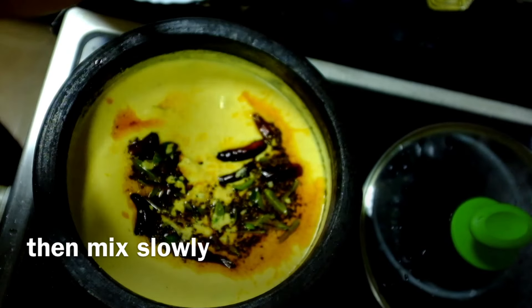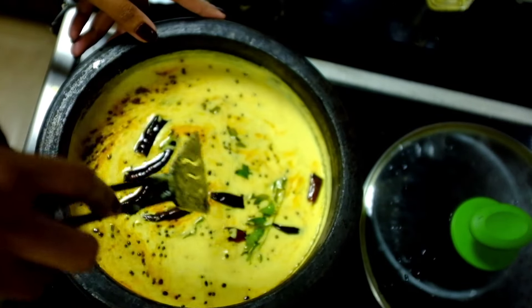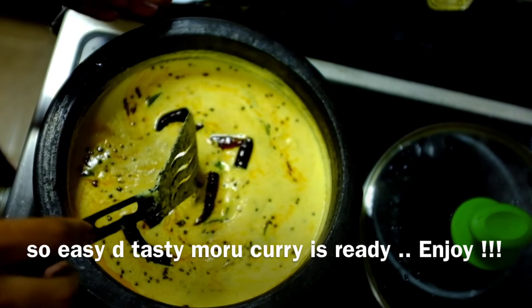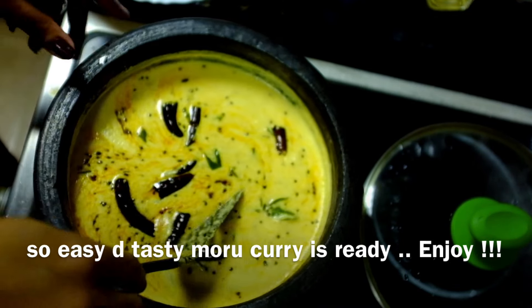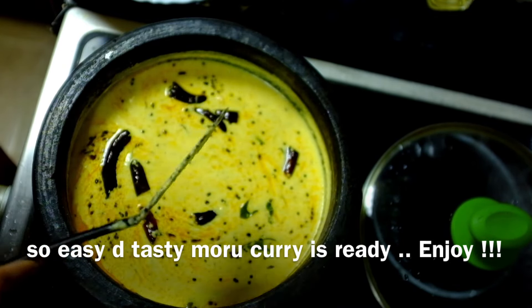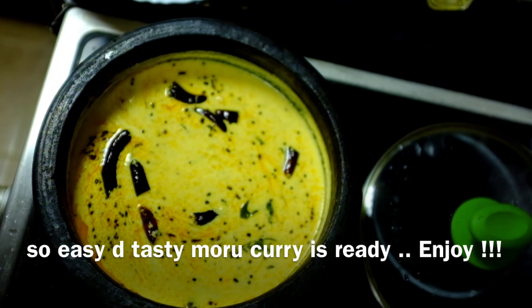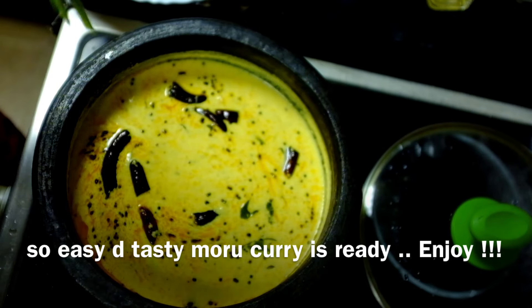Now, mix it in a bit. Let's mix it in. You might have to get a little bit of taste. Just give it a bit of taste. If you don't, you can start with a little bit of the oil. You can use it. Then, we have made the chambu in the kitchen.